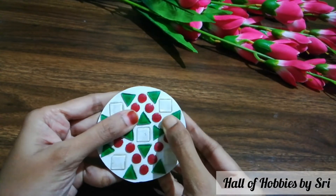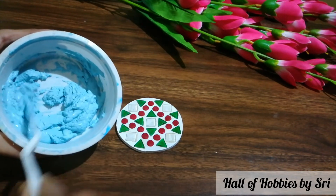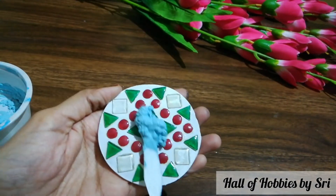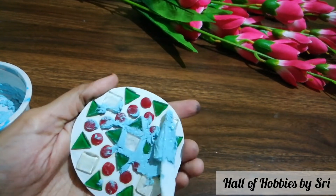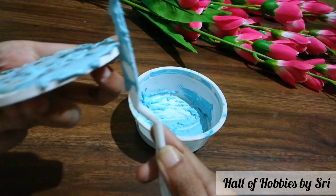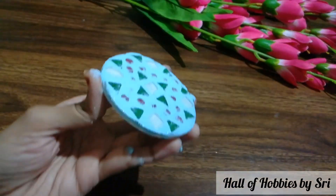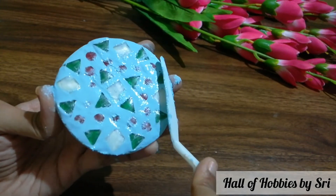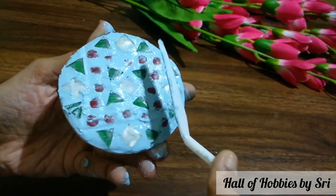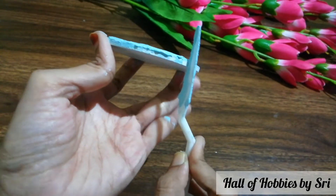Now it is fully dried. Make sure that no mosaics are moving. Take the grout with the help of a palette knife and place it evenly on the coaster. Make sure that each and every bit is covered evenly. Make sure to remove the excess from the sides as well, so that it makes your work easy once it is fully dried. Remove any excess that is there, especially from the sides.